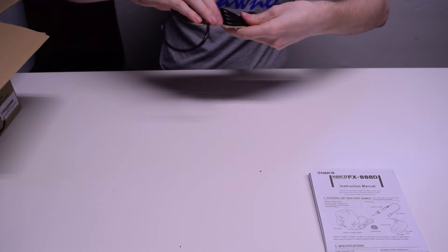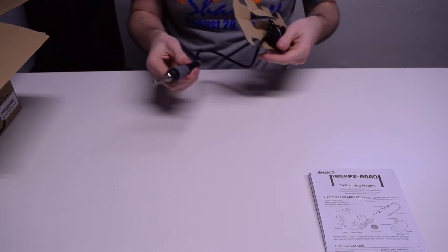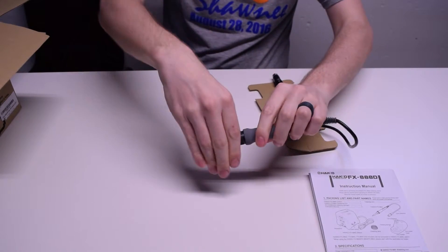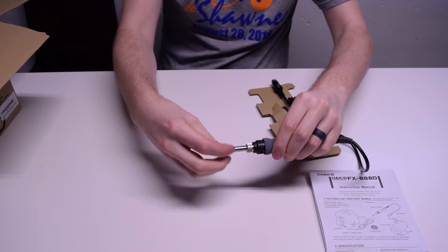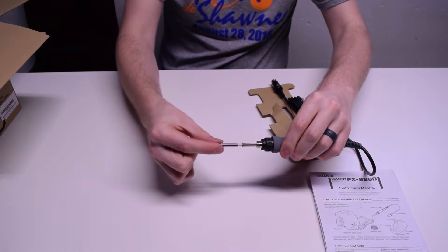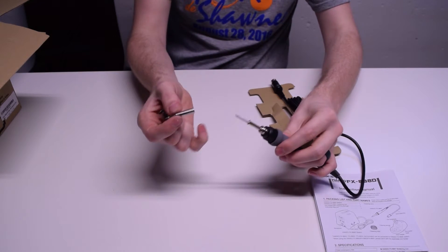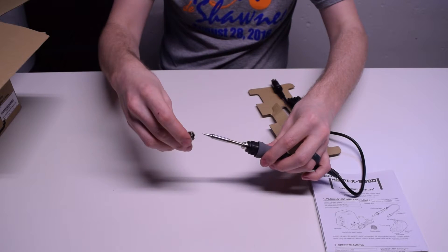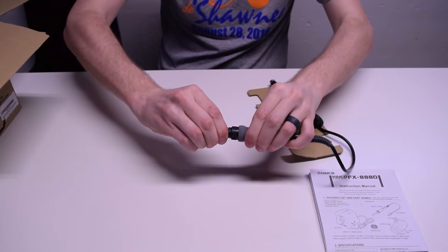Here is the actual tip, or the wand. So the tip of the wand — it's got a nice little removable tip. You take the collar off and you can take the tip off and replace the tip. It's like a ceramic heating element inside there, so that's pretty cool. It goes on pretty easily — just this whole collar goes down and screws on real tight. It has like a little slot here for a wrench.